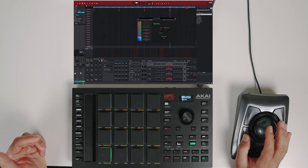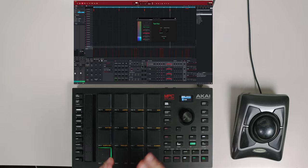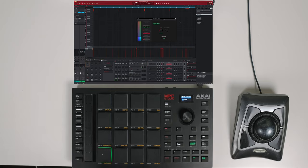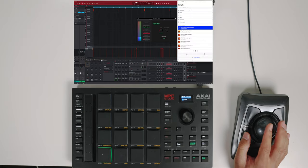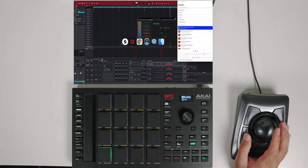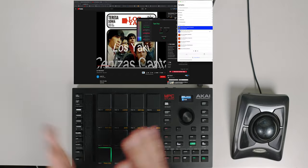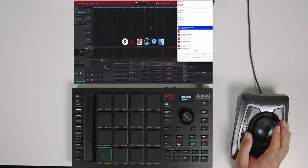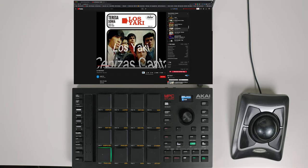That's pretty much it, guys — this is how I'm doing beats on the MPC Studio Mark II. I'm enjoying this workflow because I have everything right at my fingertips: my Splice account to drag over samples, and YouTube right here. A lot of people have been asking how I'm sampling directly from YouTube, so I'm going to show you how I have this set up.